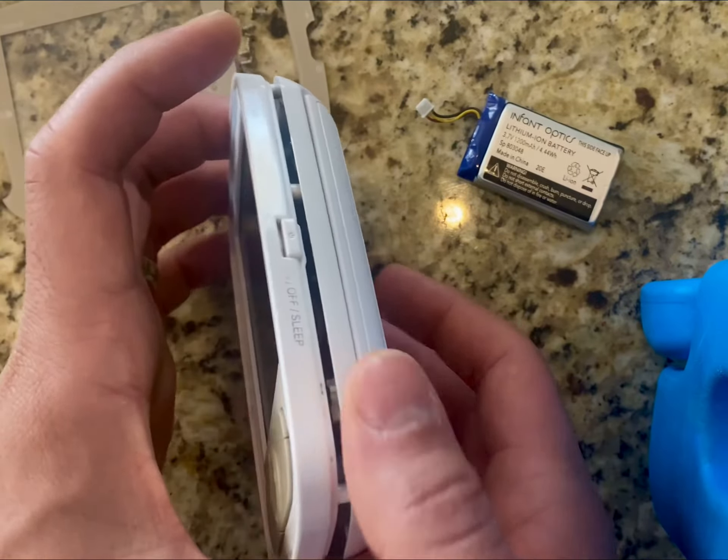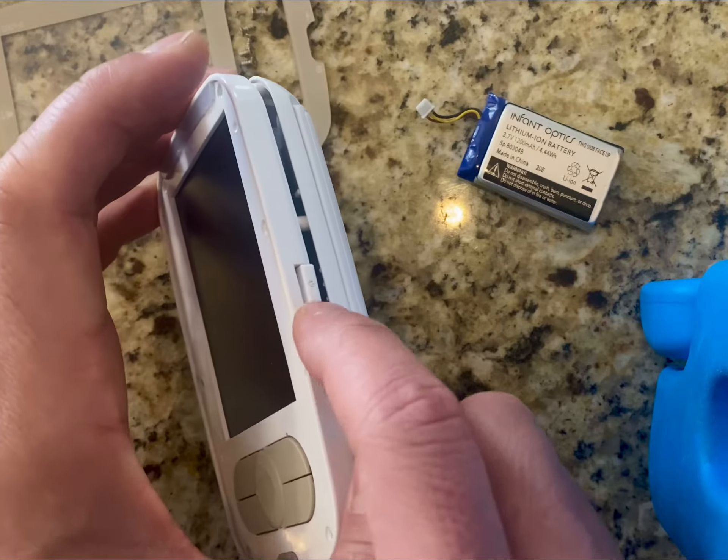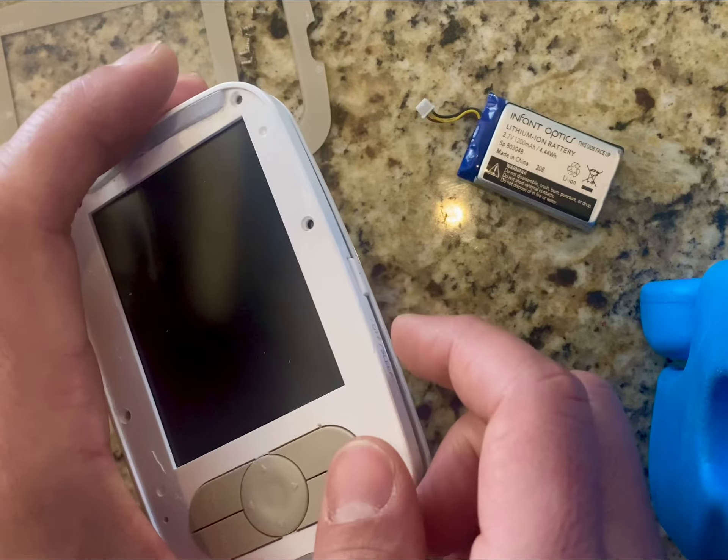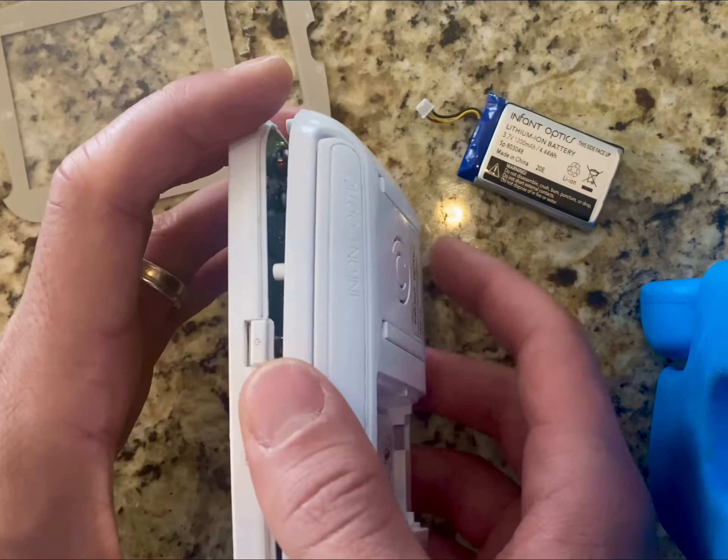In this case, I had an issue where the power button lost its springiness and it was permanently stuck, so I couldn't really turn on the baby monitor. So what I ended up doing —